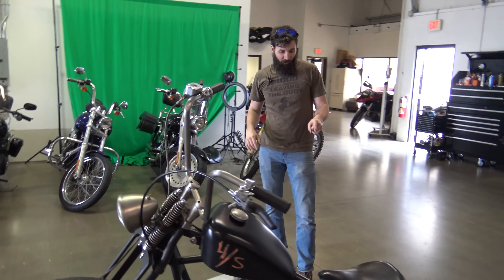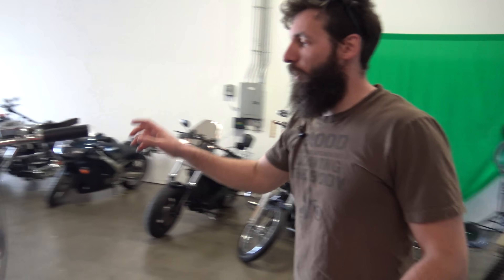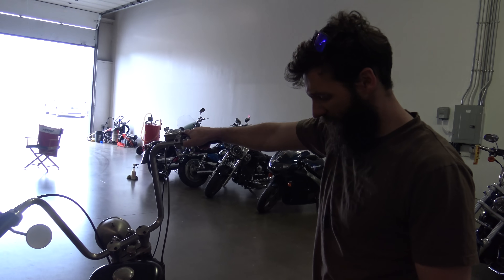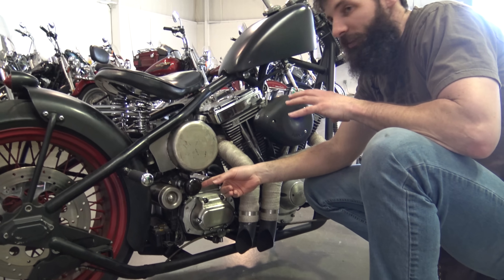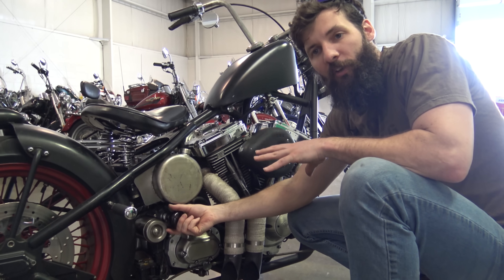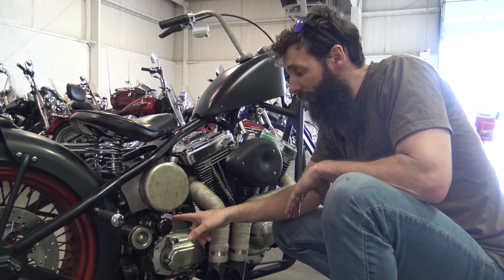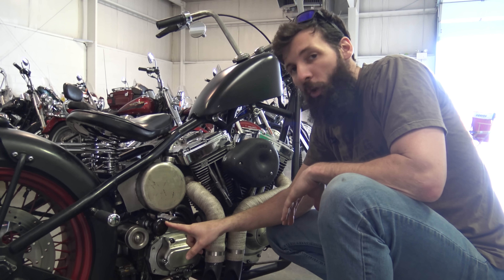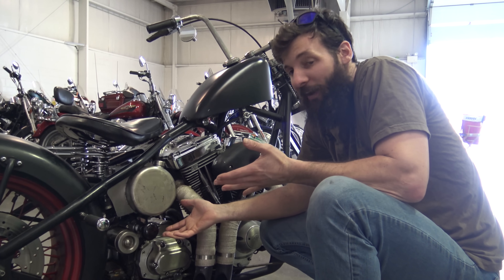It does fire up, it does run. Check this out — here's the starter. Now any clown can just press a starter with their thumb. This starter is actually a doorknob. This is literally and figuratively the door to freedom and to you having a good time — but also the doorknob to disappointment and you walking home occasionally.